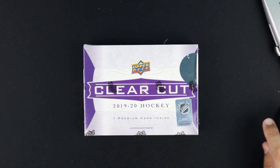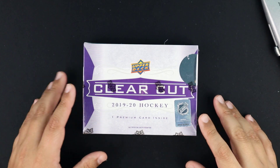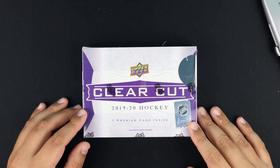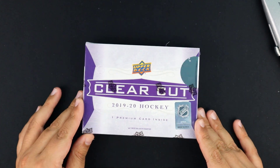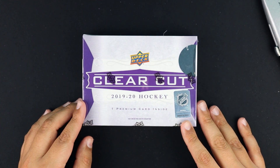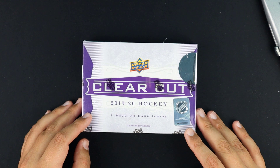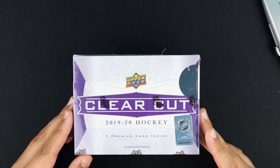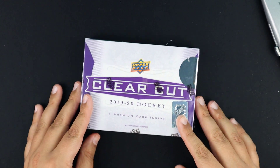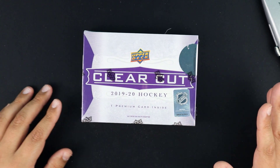What's up everybody, it's Logan from Logan's Locker Room. We're here with a short video today. We have some 2019-2020 hockey — Upper Deck Clear Cut. This product has been pushed back so many times, like five or six times. It should be one of the last 2019-20 products to come out. I've never opened up Clear Cut before.